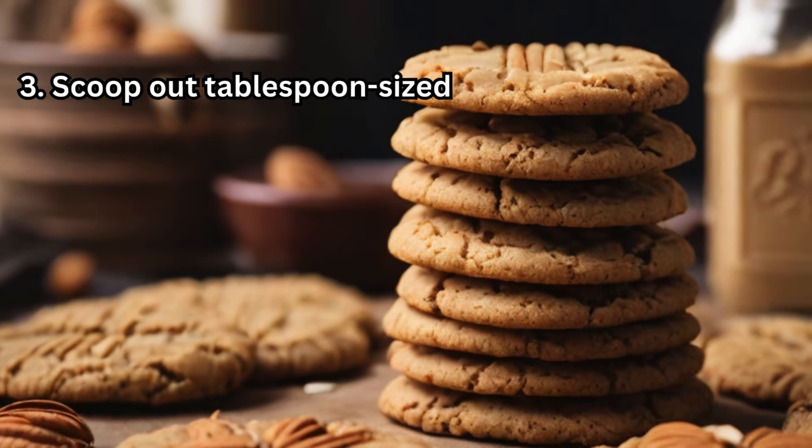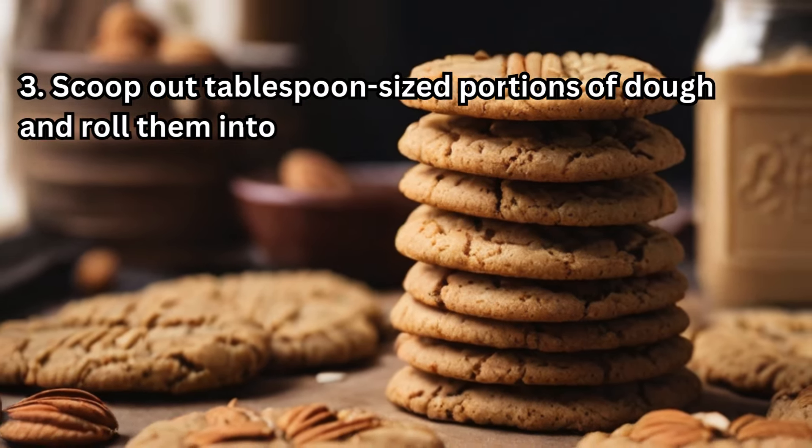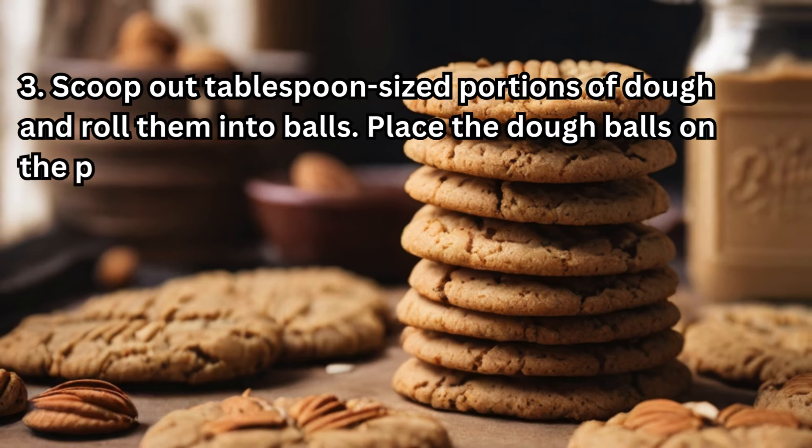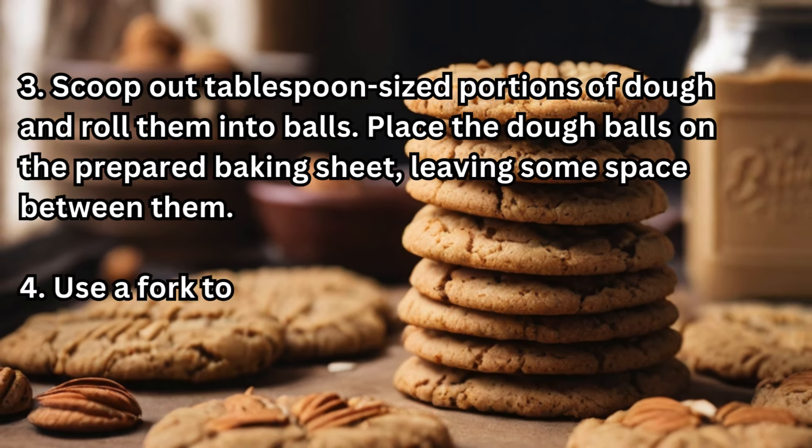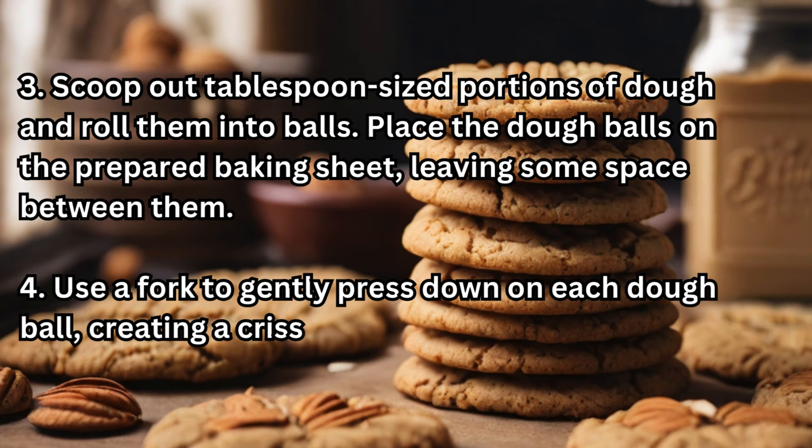Scoop out tablespoon-sized portions of dough and roll them into balls. Place the dough balls on the prepared baking sheet, leaving some space between them. Use a fork to gently press down on each dough ball, creating a criss-cross pattern on top.